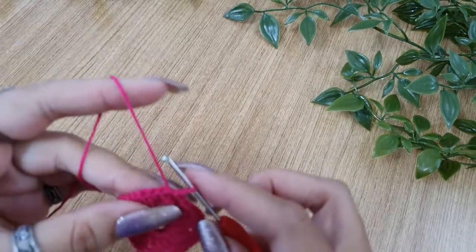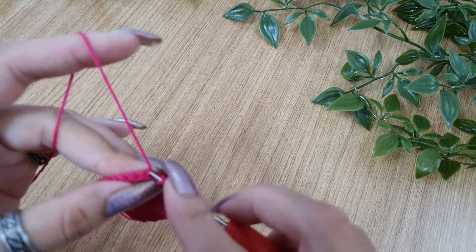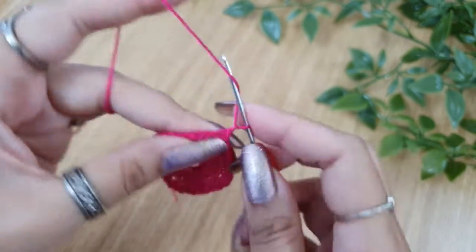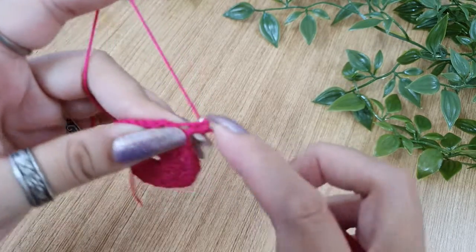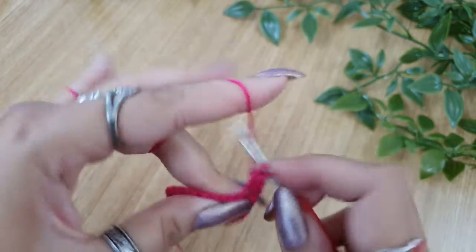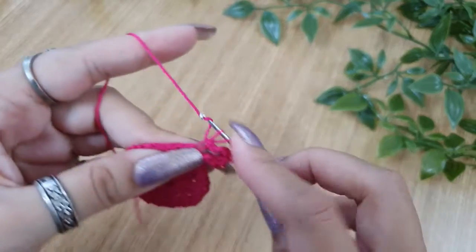Now the next round will be worked only in the back loops. Start by placing a slip stitch in the back loop of the next stitch. Now we will start with round 3: do chain 2 and a double crochet in the same stitch back loop. Now in the second stitch back loop make 2 triple crochets.